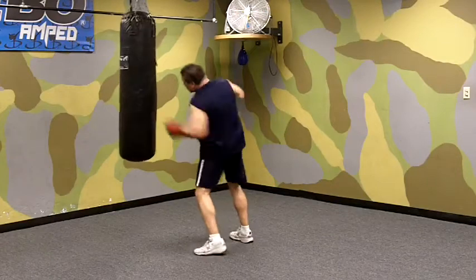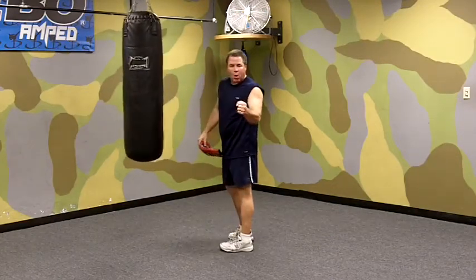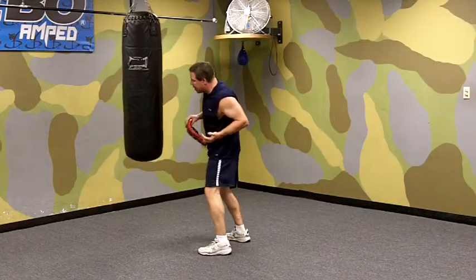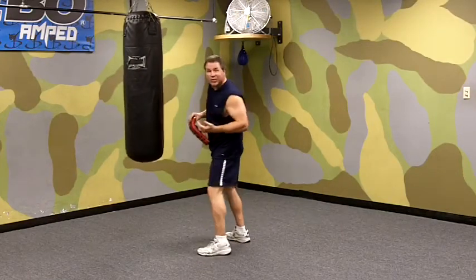One more time. You can throw it either sideways with your hand sideways, or with your palm up. But the trick is to keep your elbow close to your body, use your front hip and shoulders, and really pivot hard into that punch. Left hook to the body.